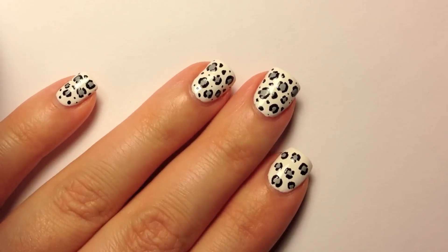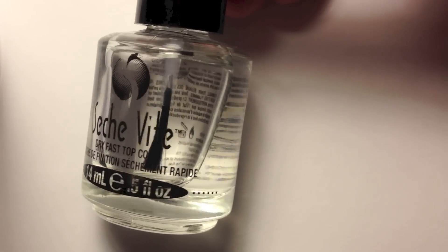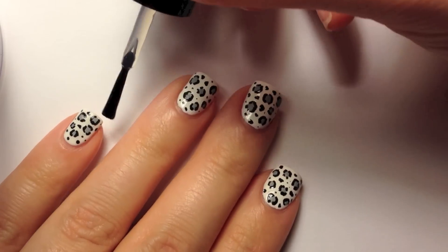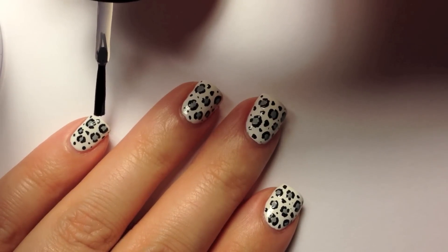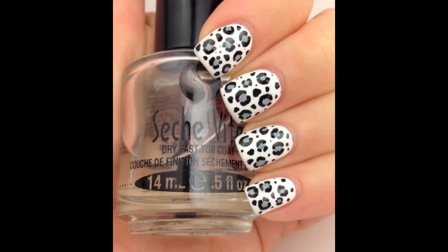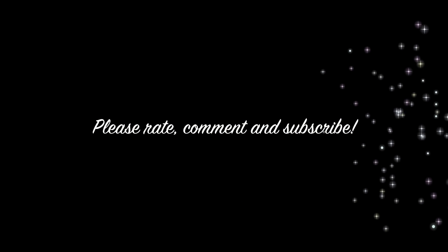Once you're finished painting on all your little black dots, go in with your favorite top coat. I prefer Seche Vite — I find that it smooths the nail out nicely, it doesn't smudge my design, and it dries very fast. And there's the finished result! If you enjoyed this video, please rate, comment, and subscribe. Thanks for watching.